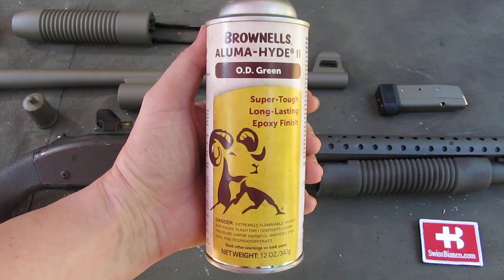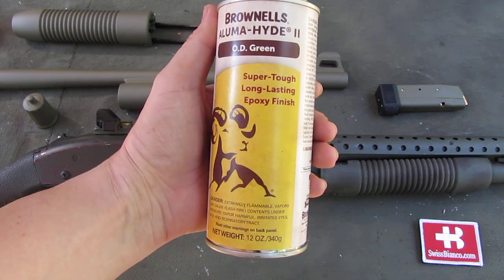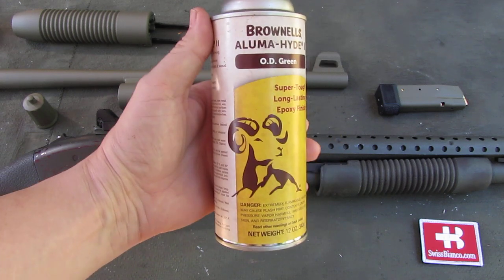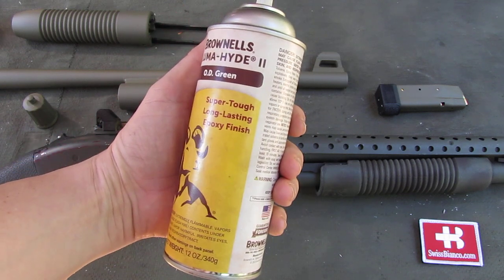Hello, my name is Wysbienko. In this video I will talk about the Brownells Aluma Hide 2. This is ODI green, but you can get it in different other colors as well.